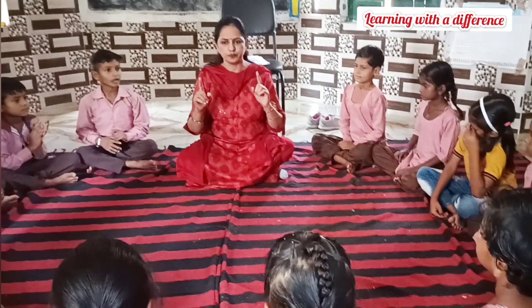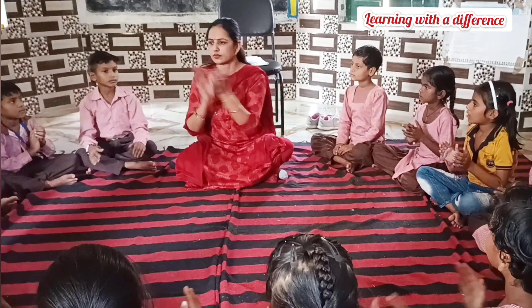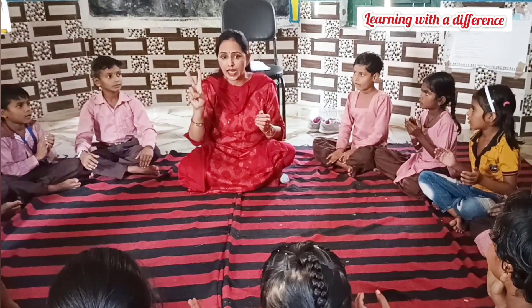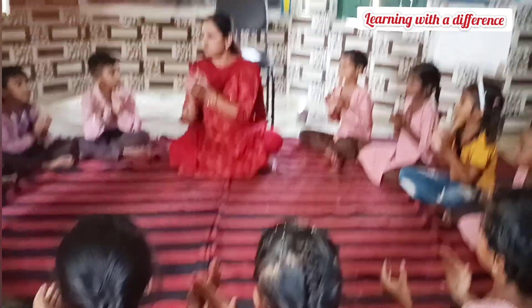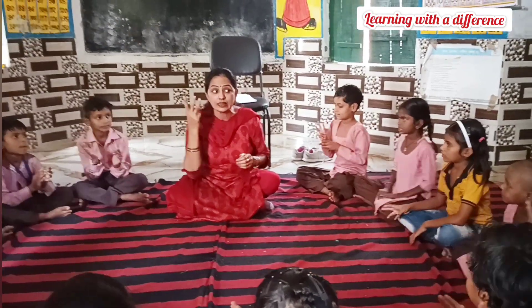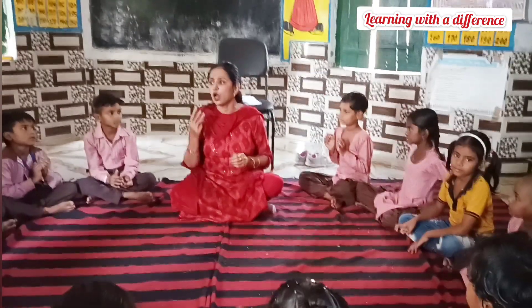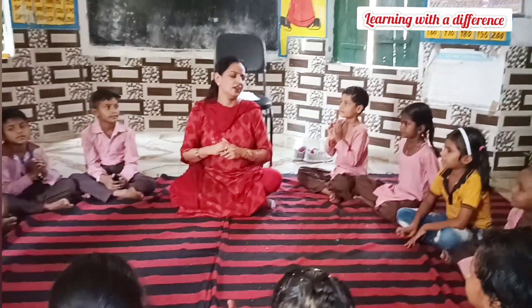Ready? Yes ma'am. Okay. Now two claps. Very good. Now three claps. How many? Three. Three claps. How many? Three, three claps. How many? Three. How many? Three. Very good.